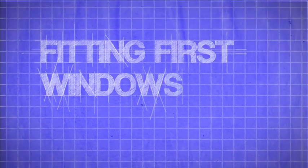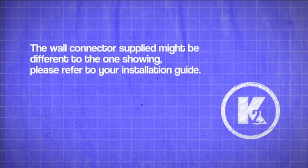Fitting First Windows. Note, the wall connector supplied might be different to the one shown. Please refer to your installation guide.